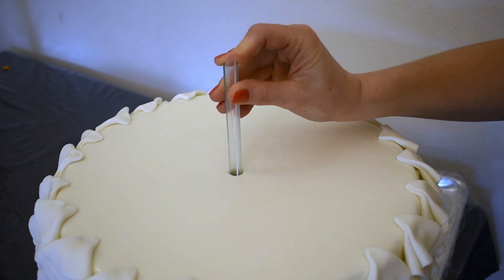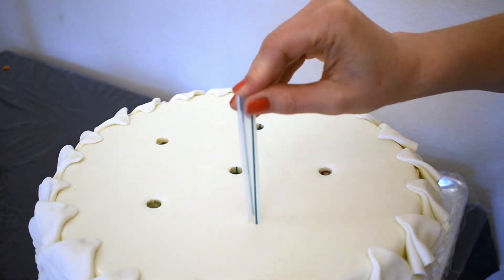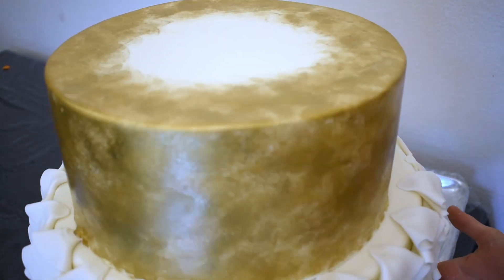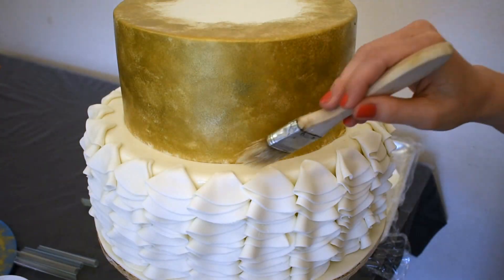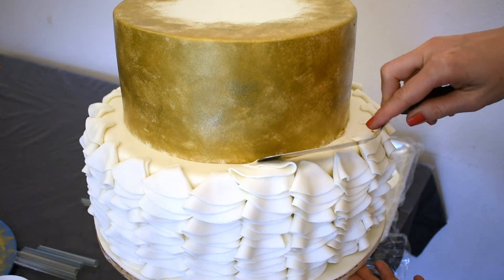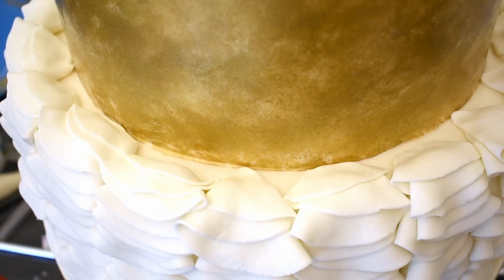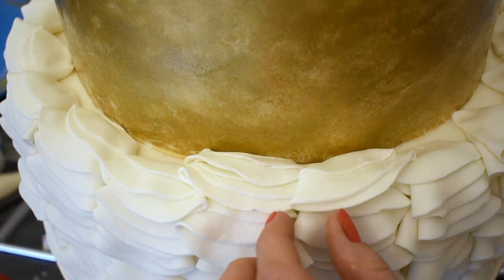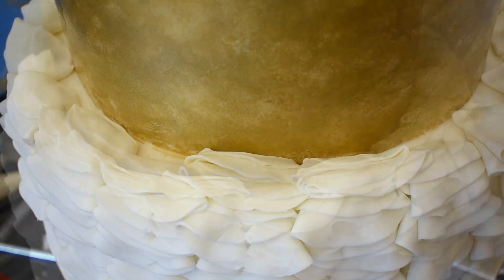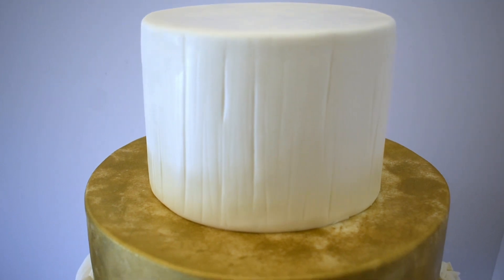Then I'll put some support dowels into the 12 inch tier, and some fondant paste to stick it on. Oh my goodness, that looks like a smiley face — I never noticed that before! Once I have the 9 inch tier on, I will go ahead and finish those ruffles all the way to the next tier. I'm using my spatula kind of to crease it right next to the 9 inch cake. Stack the 6 inch tier on top and there we have it.